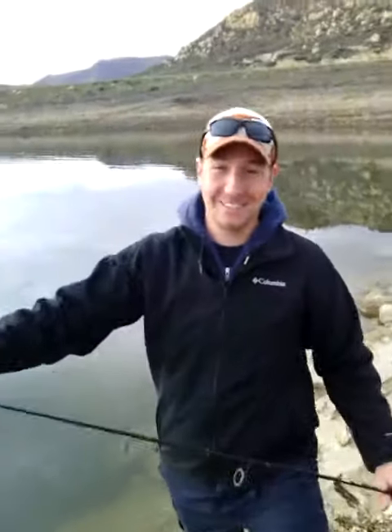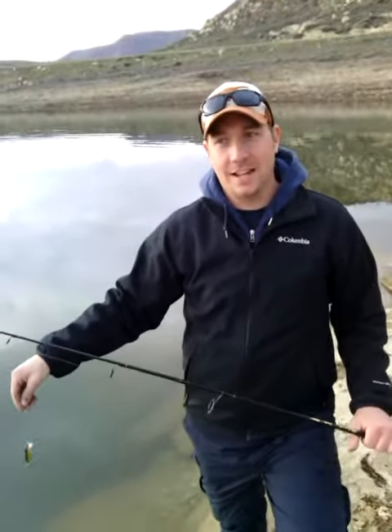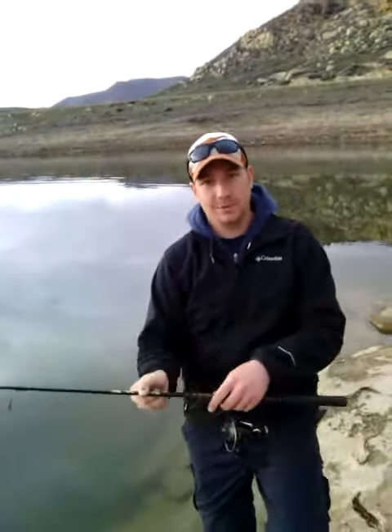Hi, I'm Joe with Joe's Fish and Files. I'm here at Strawberry Reservoir. A little ice off fish in — however, the ice is gone, but the fish is still good. Tonight I'm going to use a little perch colored Rapala and a couple sinkers to get it down deep. Let's see how we do.